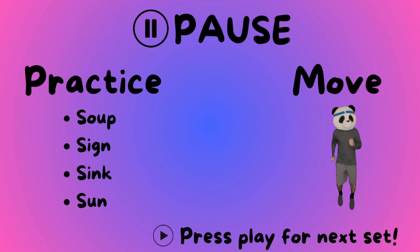Pause, practice, and move. Then press play when you're ready to do the next set.